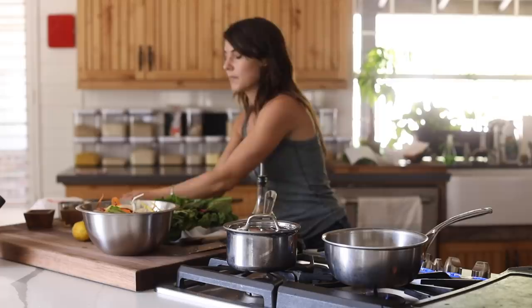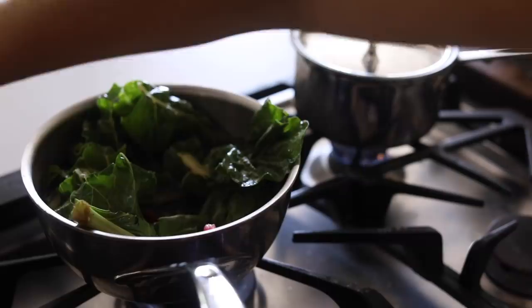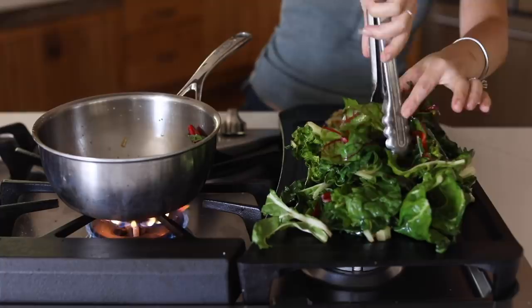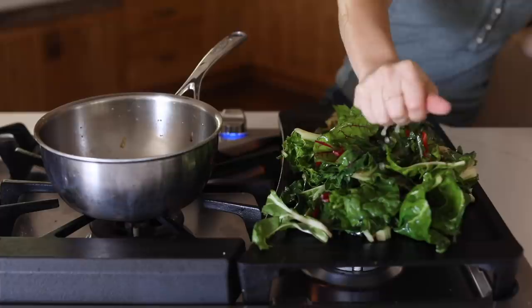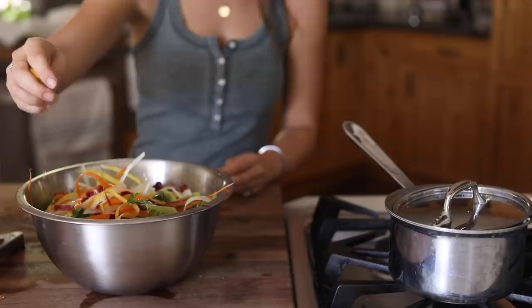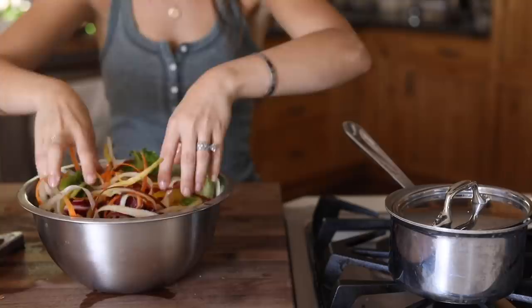Next I'm moving on to the Swiss chard. I'm taking the garlic I set aside and putting it into a pan that already has some olive oil in it. I cook the Swiss chard in small batches — probably in thirds — making sure each batch is pretty cooked before setting it aside and continuing. I add some lemon, a little salt and pepper as well. Swiss chard is really easy; I love it. It's a little harder to get kids interested in it, but my husband and I really love it. Oliver ate a little bit but enjoyed the rice and acorn squash more.